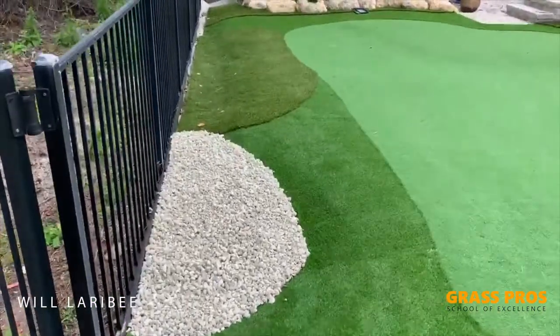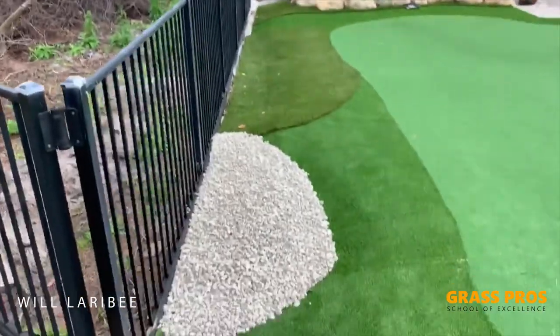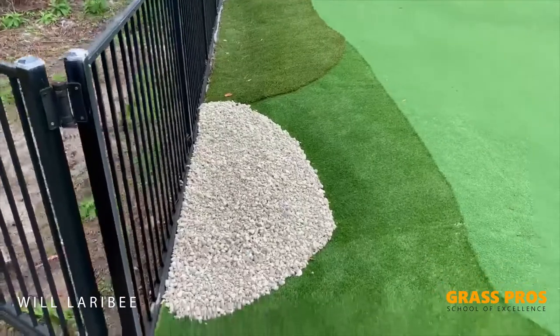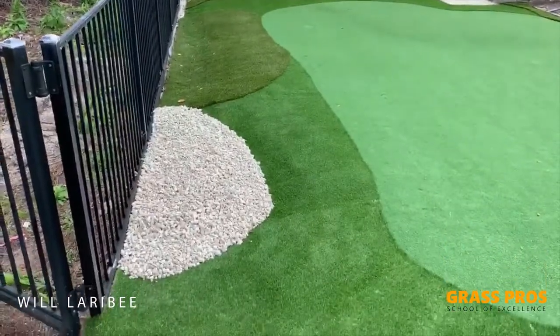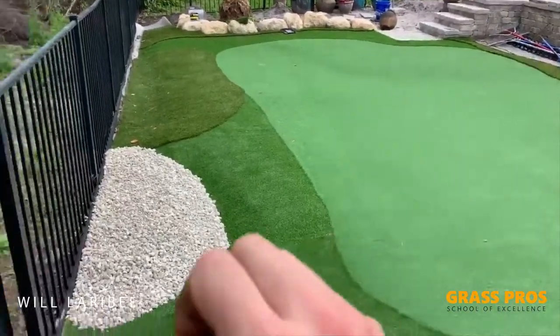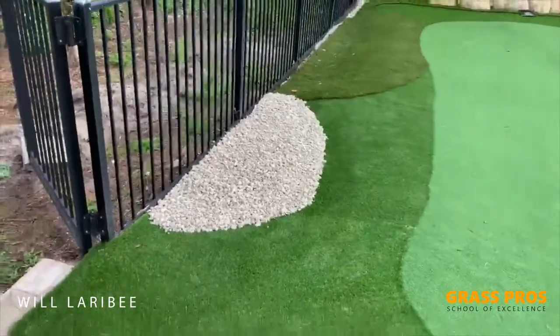On this backside here, we're actually going to introduce a different color river rock, something in the brown family to tie in with some of the other colors we have going on with our coquina boulders in the backside. The white here — and we'll actually have some more going up here — will really make this pop and look very much like a sand bunker.